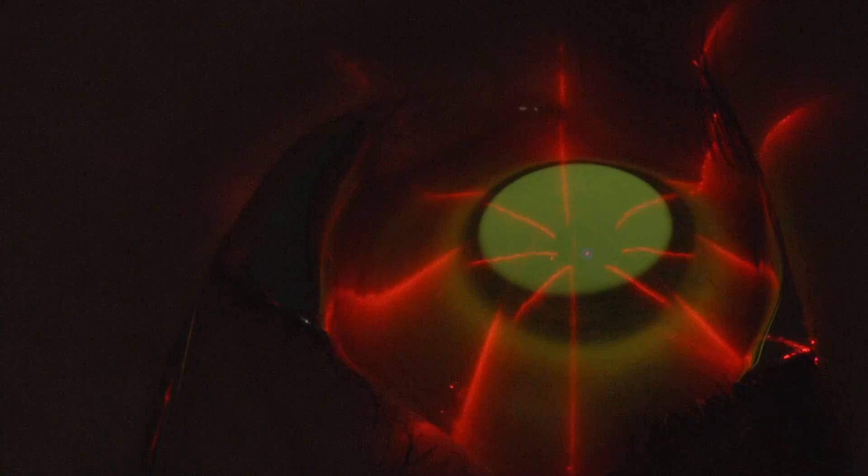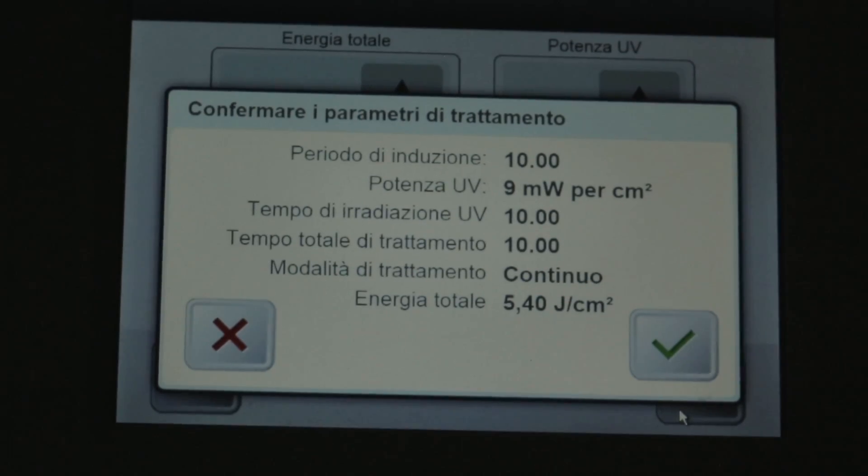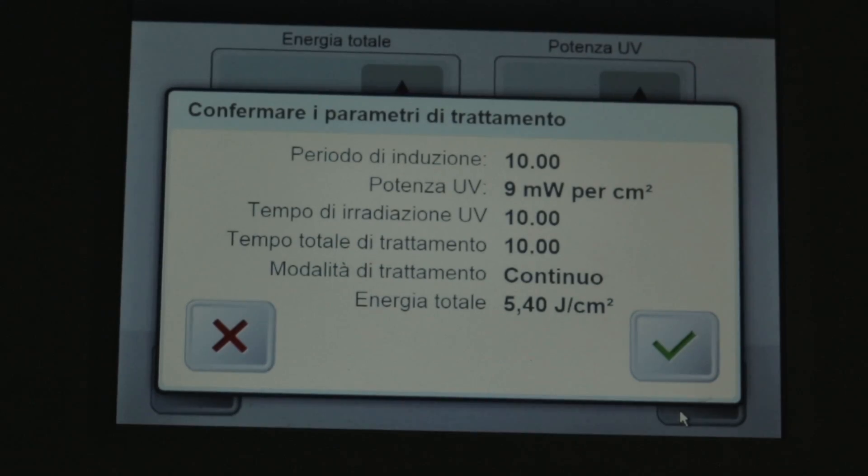We are treating a 12-year-old patient now. We are doing the Dresden protocol: 9 mW, 5.4 Joules, for 10 minutes of UVA exposure. We put the riboflavin drops at approximately two-minute intervals.